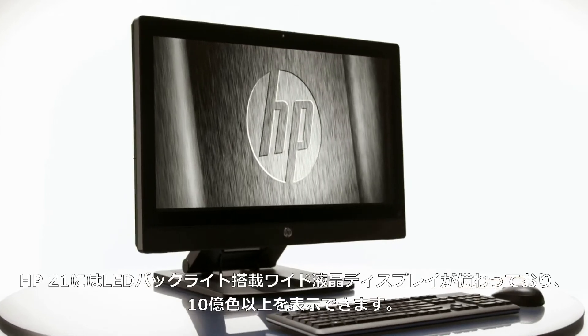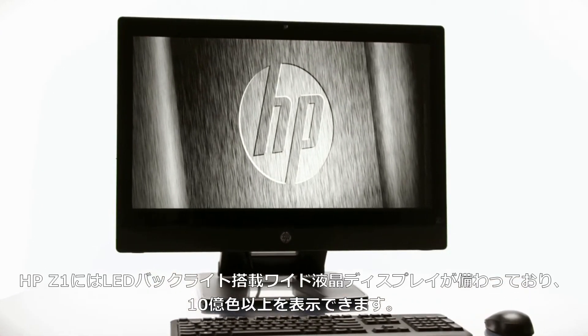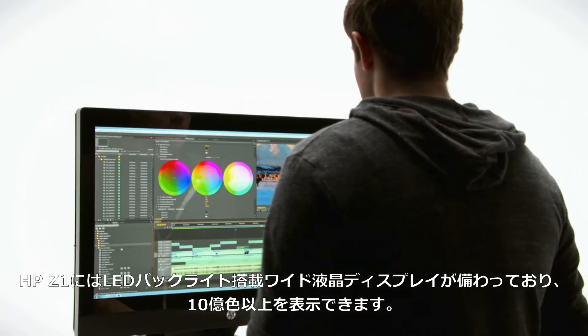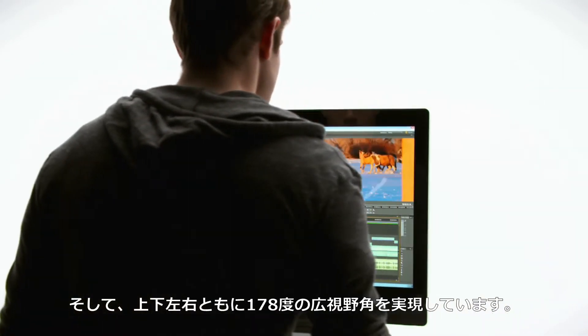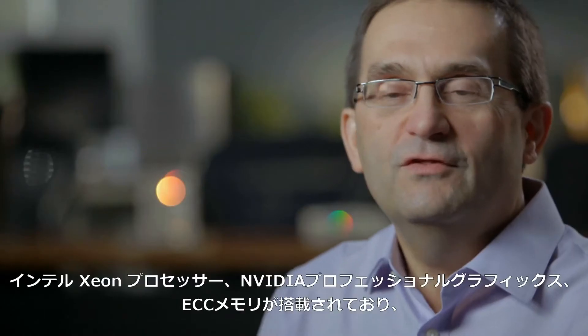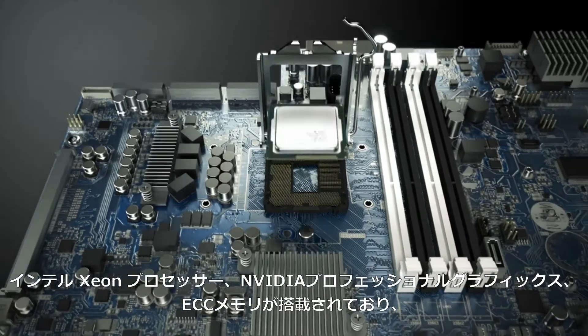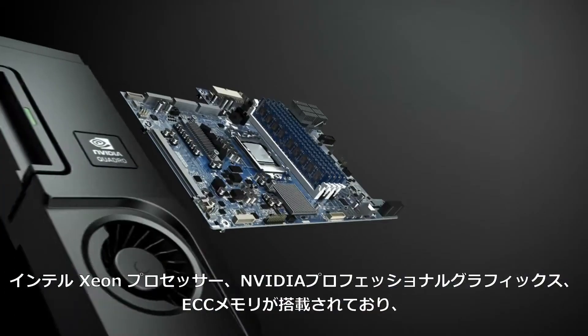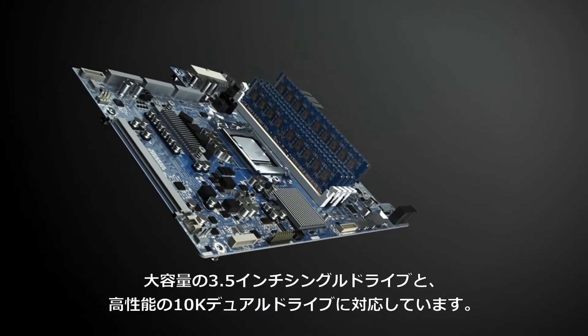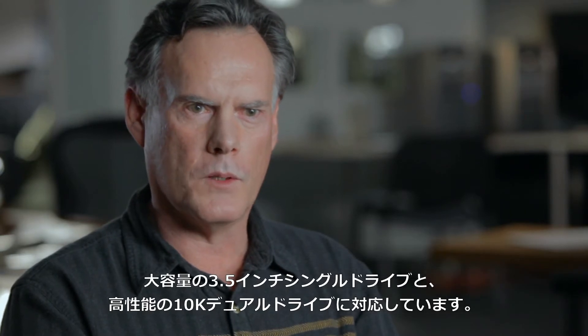The HP Z1 incorporates a wide LED backlit display, which displays over a billion colors, and it's viewable from all the way up to a 178-degree viewing angle. The Z1 workstation has Xeon-class processors, NVIDIA-class professional graphics, and ECC memory. We support a single 3.5-inch drive, which is large, and we also support dual 10K drives, which are really high-performance.